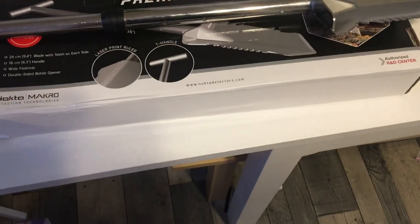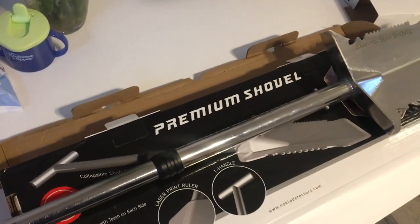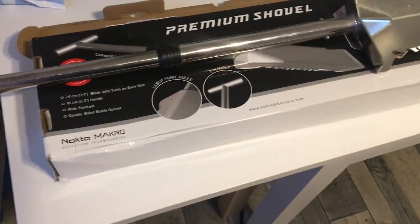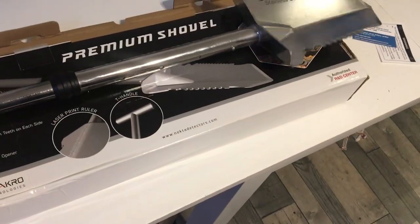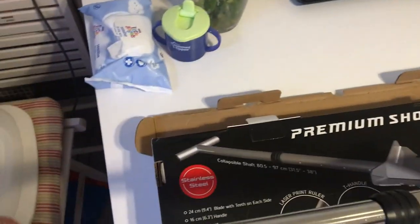I'll be using this in videos. It should make it easier. I'm used to the micro shovel so I'll probably use it on the smallest setting, but I'm gonna give it a go now. If your back starts aching, you can always extend it.